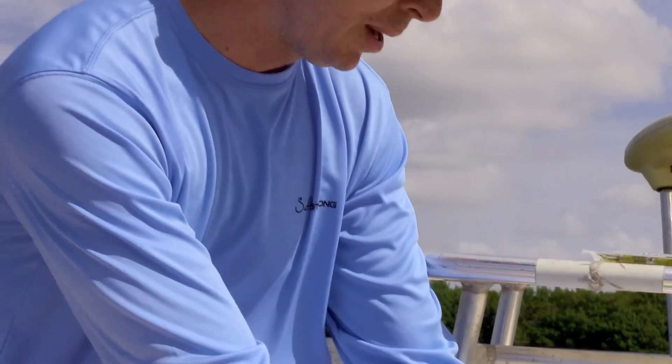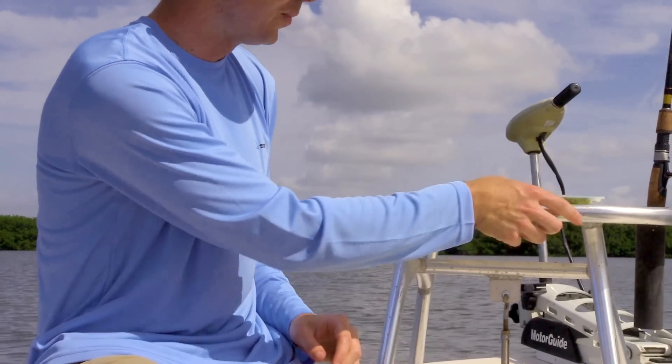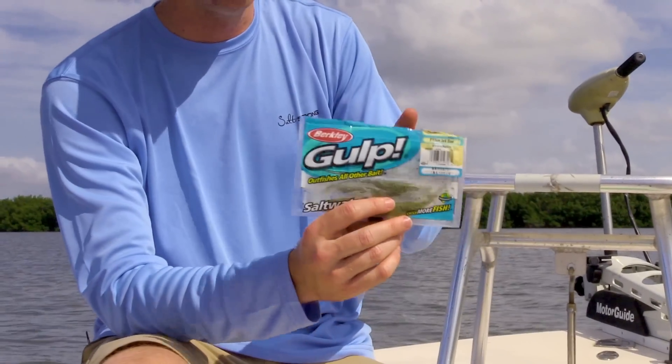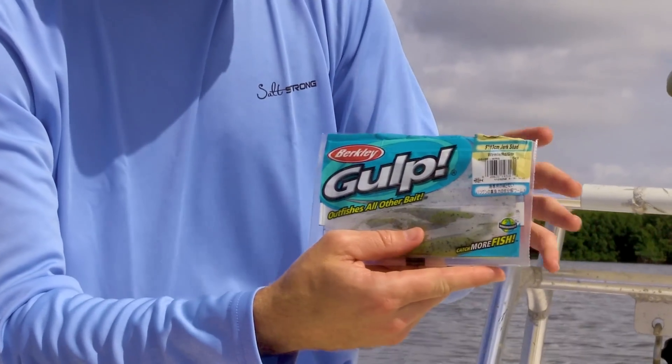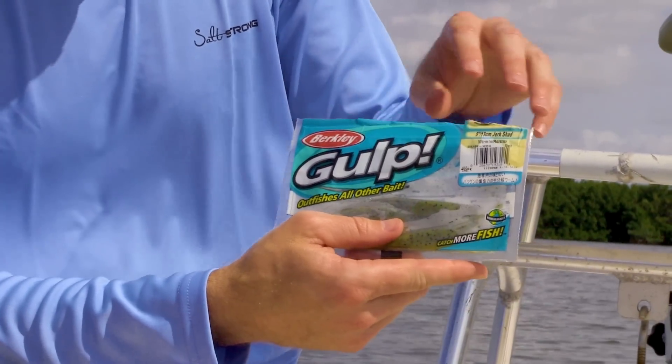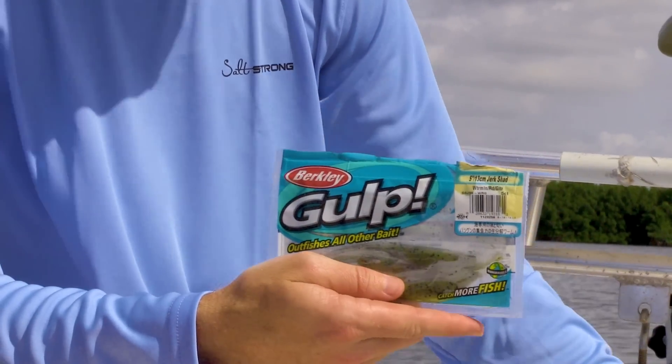You can either pull the shrimp out and put them in the case, or my personal favorite are these green gulps. I just buy these in the packets because they don't sell them in the bigger style. I buy the packets, pull all five of them out, put them in here, and keep using it until it's done.